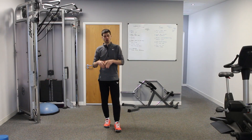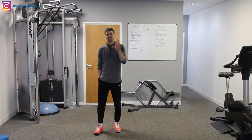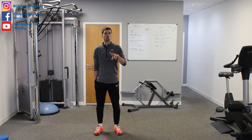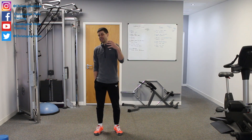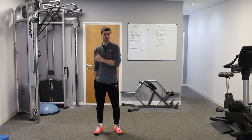Today we're going to be talking about what functional core exercises are. In part one we'll look at a definition of what functional exercise is, and in part two we're going to start talking about the exercises that can help us with functional core exercise.